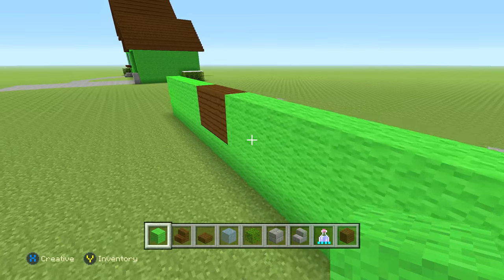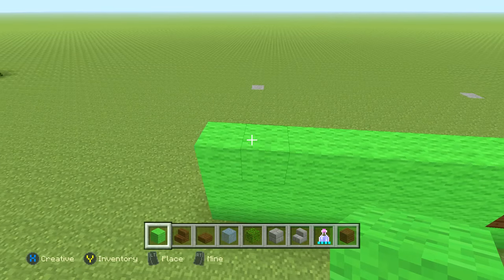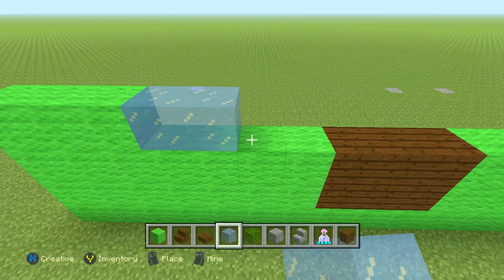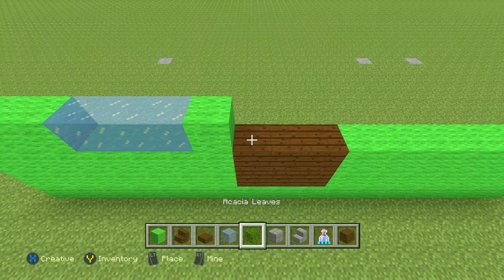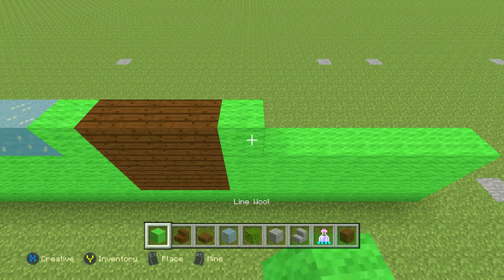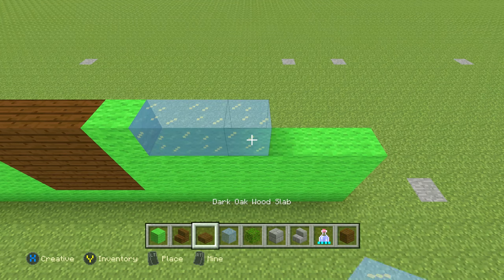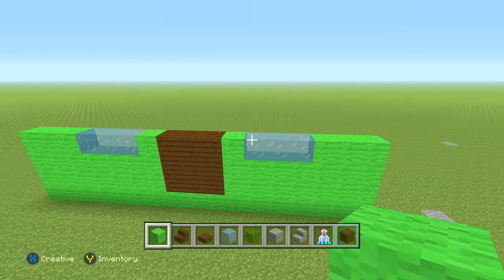Now this is where things change up a little bit. The next row is going to be 3 lime wool, then 3 glass or ice for the windows, then 1 lime, then 3 dark oak planks, then 1 lime green, then 3 ice or glass, then 3 lime wool to finish it off. Back up so you can take a look and pause if you need to.